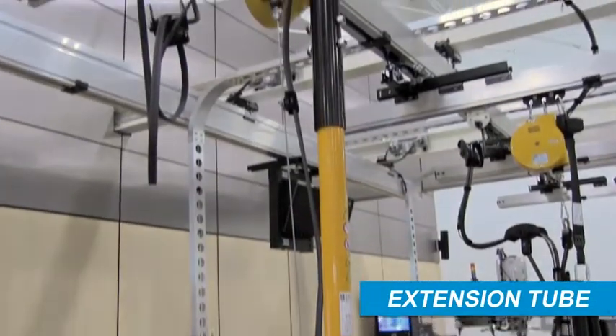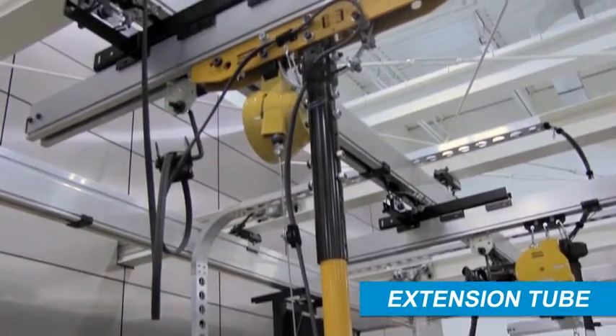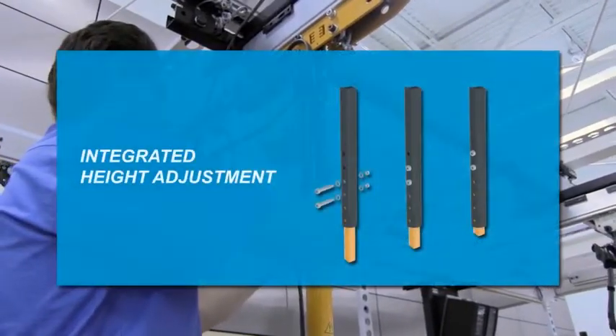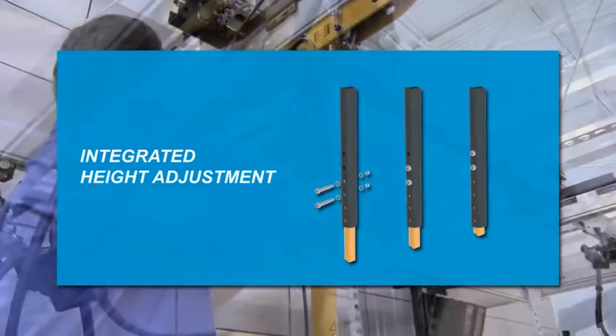Suspension assembly length can be optimized by choosing an extension tube that meets application height requirements. Integrated height adjustment capability allows for further optimization of the suspension assembly.